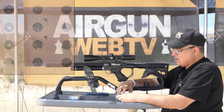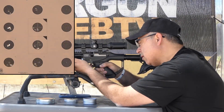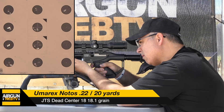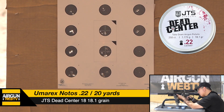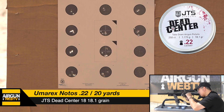I wonder how the JTSs are going to do — this should be interesting. Upper right, sighter. Okay, five shots. One, two, three, four, five.